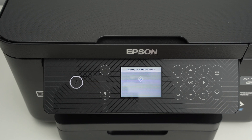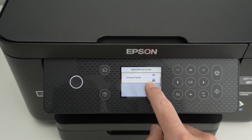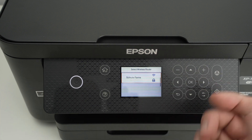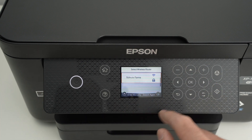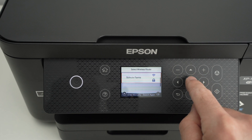Wait a few seconds — it will scan for all the Wi-Fi networks that are currently around your printer. It has only found one, but maybe in your area there can be multiple Wi-Fi routers from your neighbors and you'll be able to see them down below. In my case, since this is the one I'm seeing and this is mine, I'll press OK.